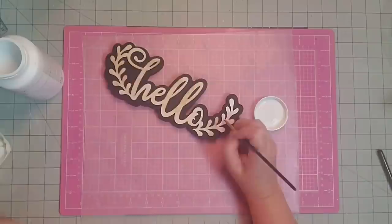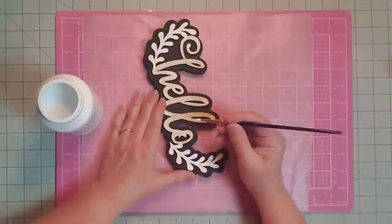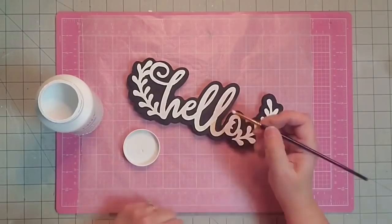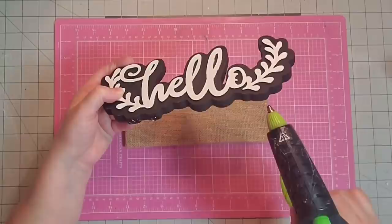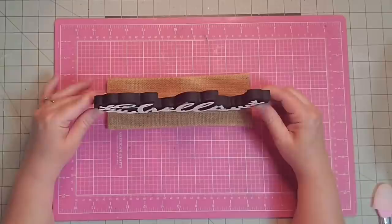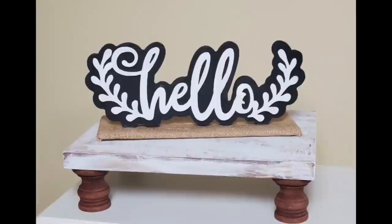Now I'm going to paint the word hello — just using my white Waverly chalk paint, giving it a nice coat painting the top of the letters. It actually turned out very nicely — it looks nice and crisp and clean. I'll use a little hot glue and glue that right down to our board. And that's pretty much it for this project. I think it turned out beautifully and here it is sitting on my display table.